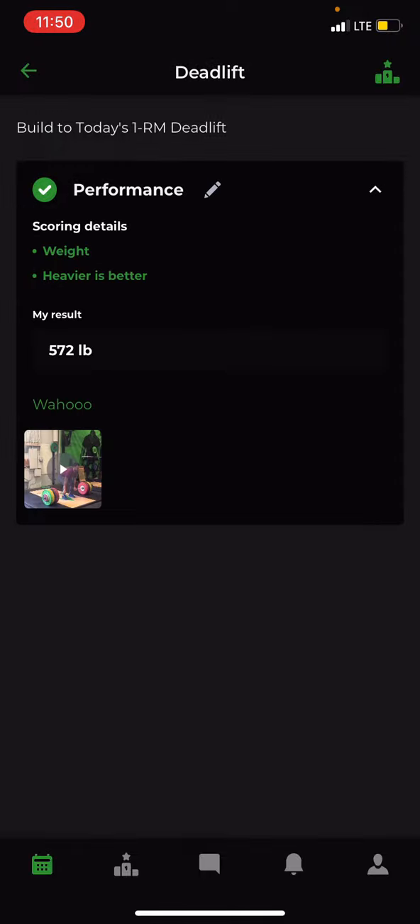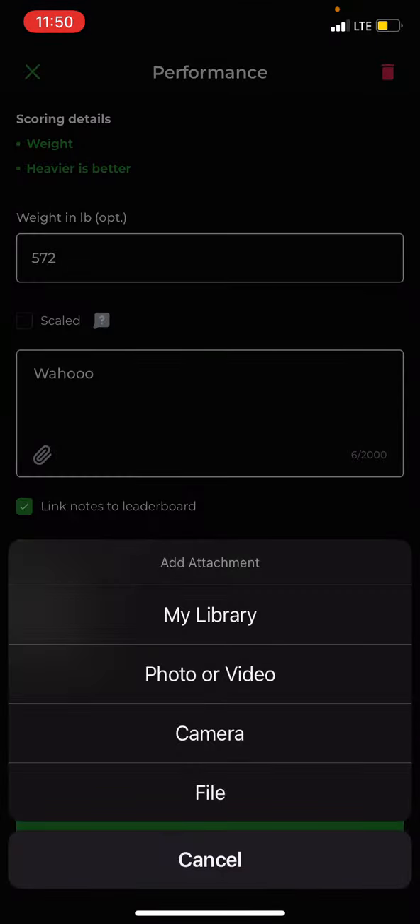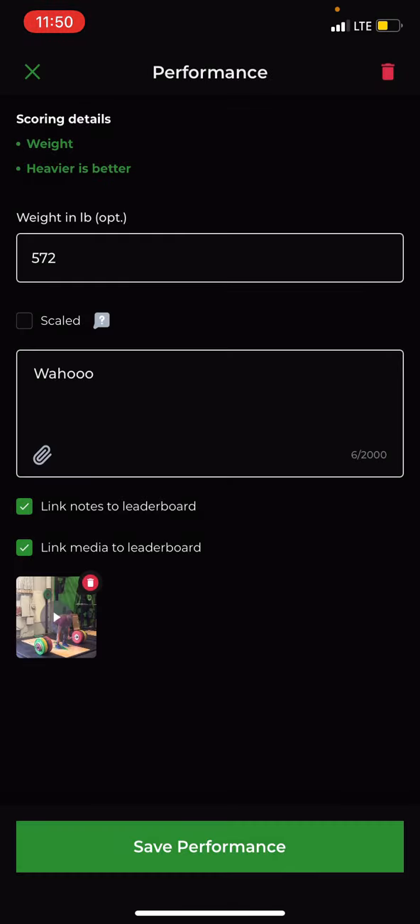Open Performance — these are the results I put in for Friday. To link a video, go back to Edit and press the paperclip button. It'll ask where you want to pull the video from so you can upload it. Connect the video and it will show a little loading spiral over the thumbnail until it's ready, then click Save Performance.